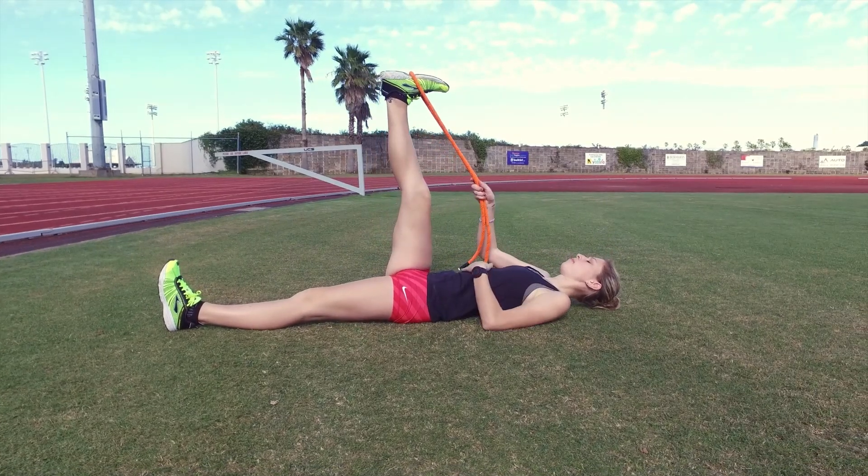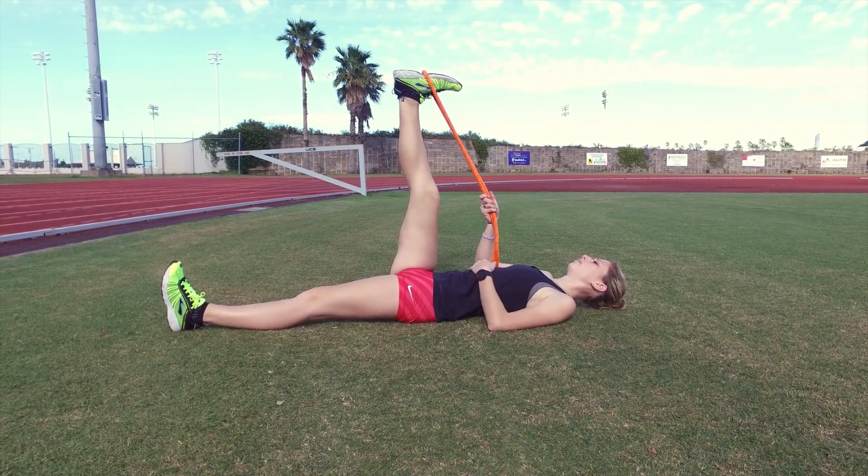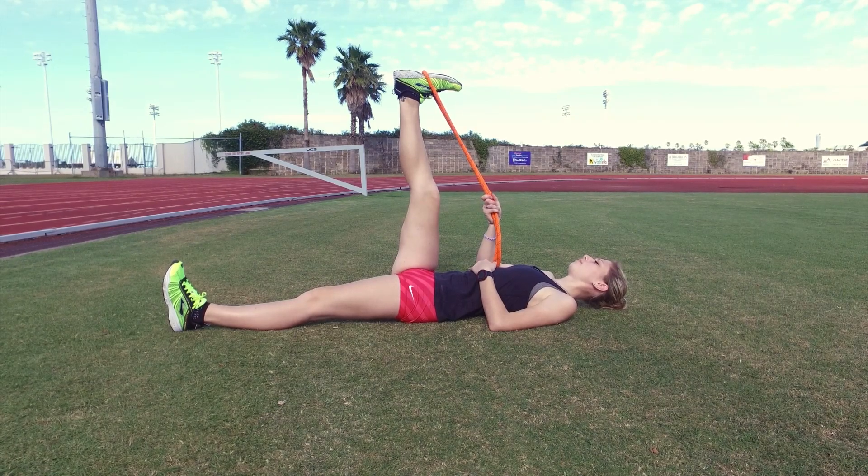You can use a rope or towel to assist getting a better stretch. Hold the stretch for 20 to 30 seconds and repeat 2 to 3 times with each leg.